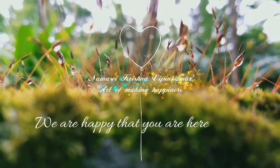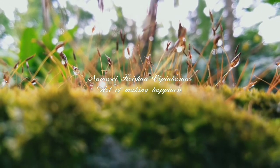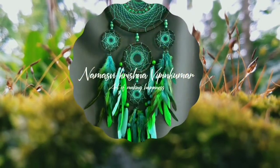Hello everyone, welcome to our new video. This is our video — an embroidery design.